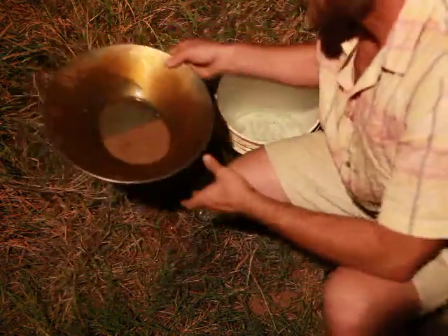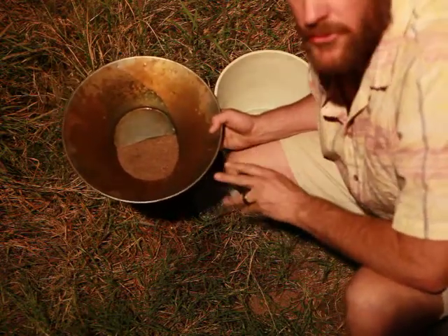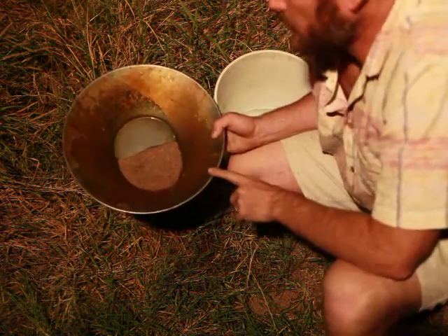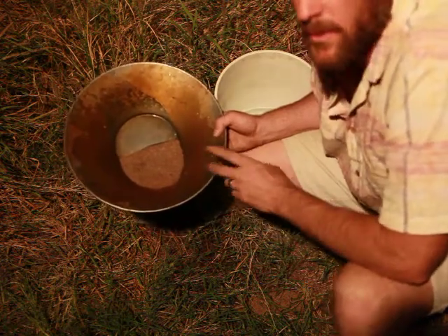We're down to about the amount of sample that we want to hold on to before we get rid of the magnetite. This is how you bag your sample, and this will also be how you remove your magnetite with a hand magnet.